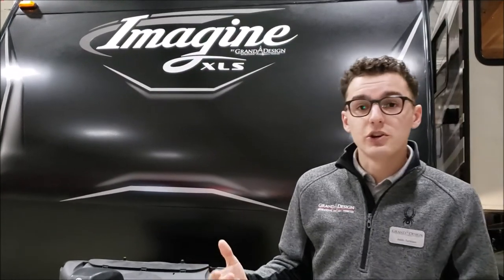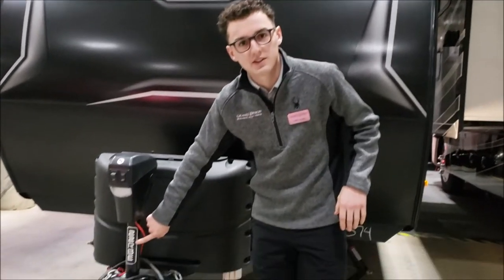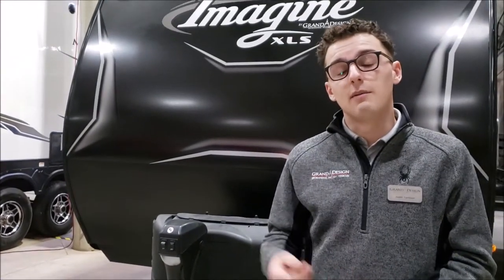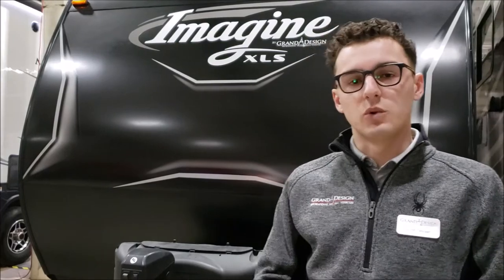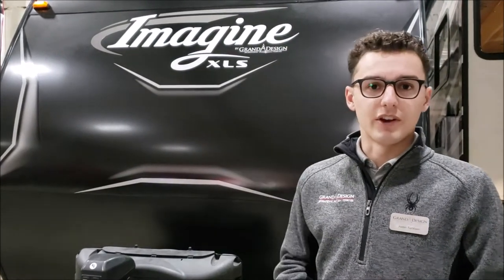Another thing that we just started doing new, that you're going to start to see on some of the Grand Design Travel Trailers and other products, is our new indication stickers. You're going to see this on the front tongue jack and also by the door. So when you're going through on the lot, you'll be able to tell which models are which a little bit quicker — just an ease for customers identifying the unit.